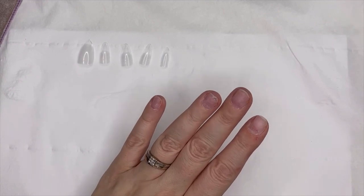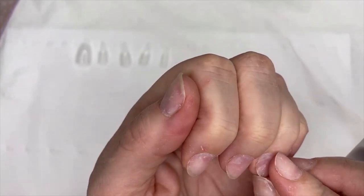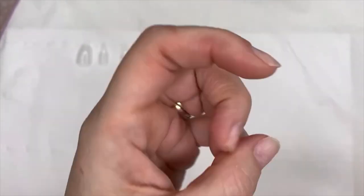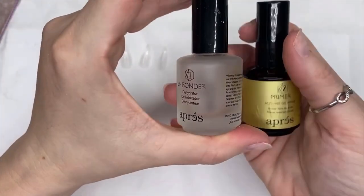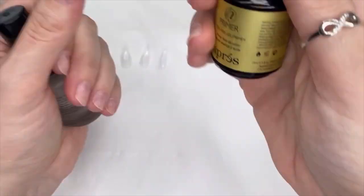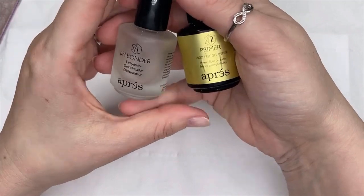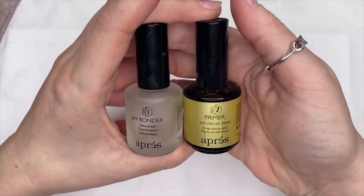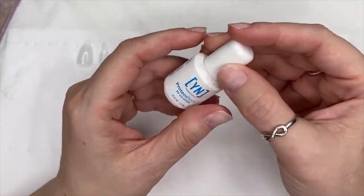I've got all my tips ready and my nails are already prepped — you can learn about nail prep in one of my other videos where I've covered that. Once the nails are prepped, I use this product I use all the time: step one is the dehydrator and bonder, so you put that on your nail first, and then step two is the primer. If you're new to this or doing it at home, I'd highly suggest following the instructions that come in the Gel X pack.